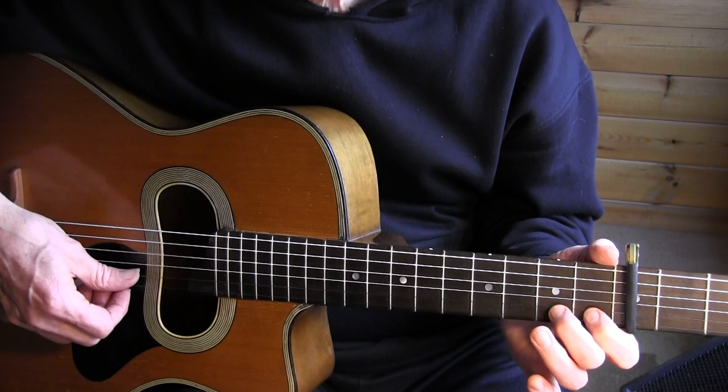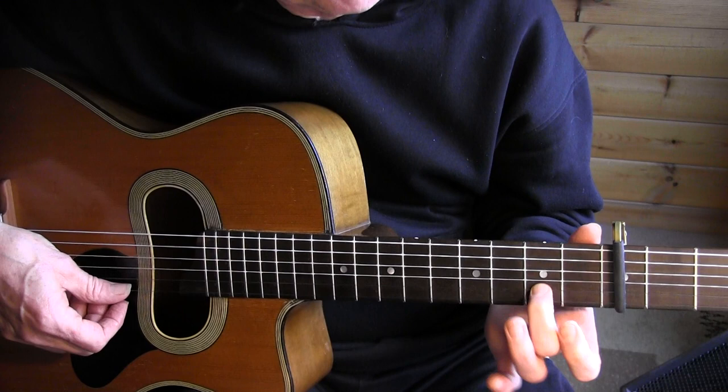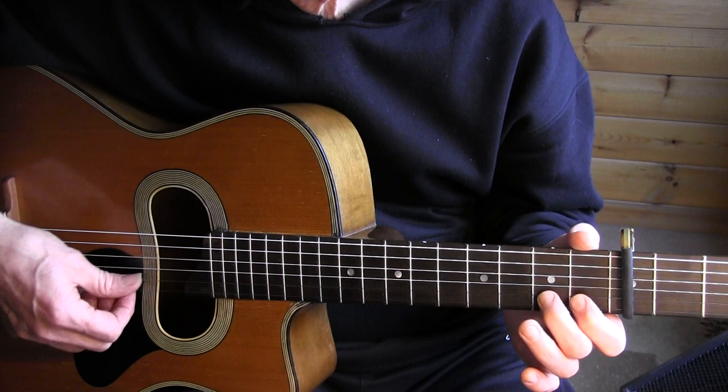With my 2nd finger I'm going to play the 2nd string 2nd fret and bend it. I use 2 fingers to do that bend because a bend at that position can be difficult. I played it all with a tap — this, the following 2 bars.